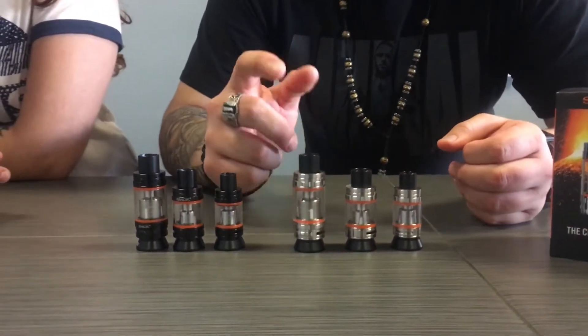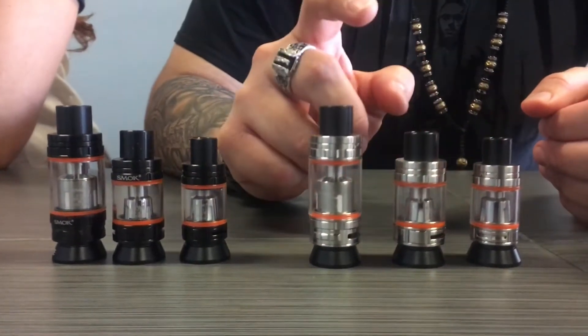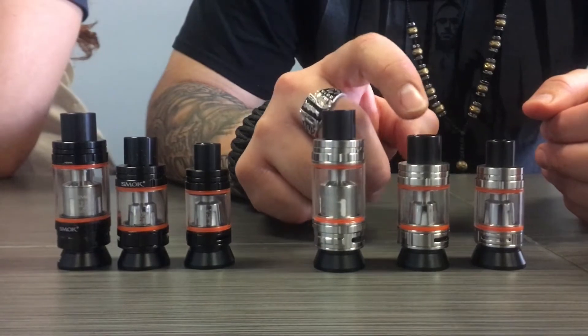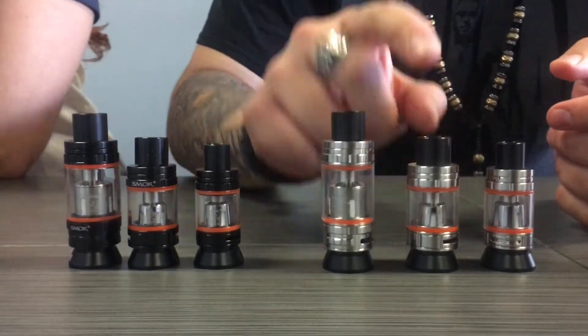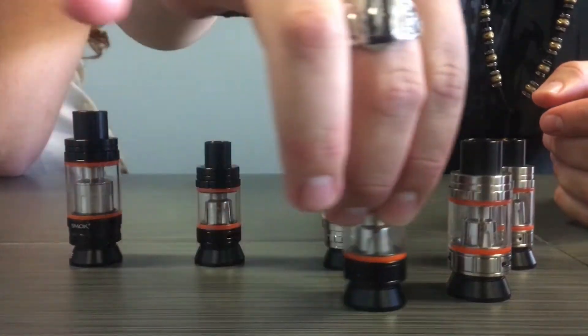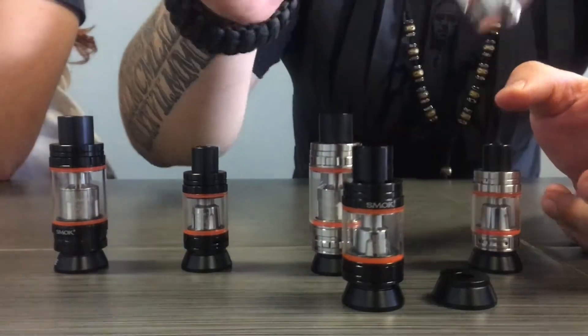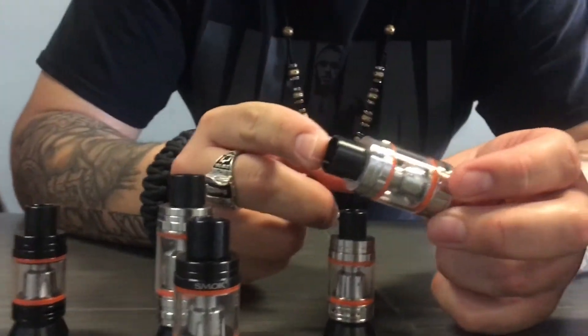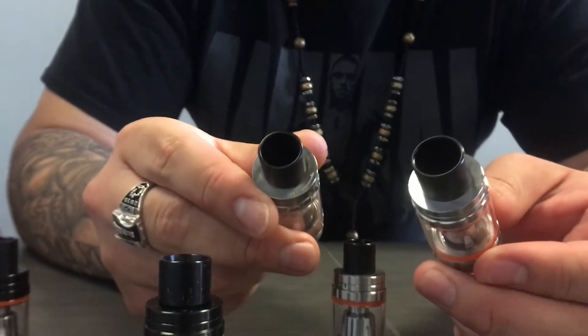We have the size comparisons here for you. This is the Cloud Beast, the original TFV8, the Baby Beast, and then the new Big Baby. So far we've only got two colors here in the shop, which is black and silver. A couple of things that you might notice is that the chuff cap on the Big Baby Beast is actually the exact same chuff cap that is on the Cloud Beast.